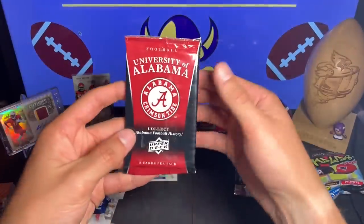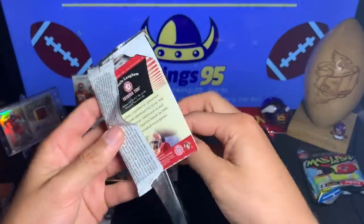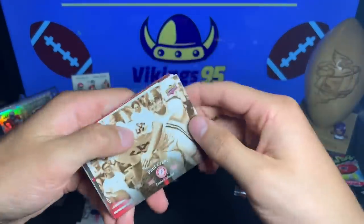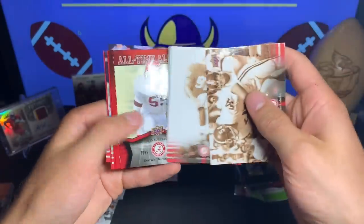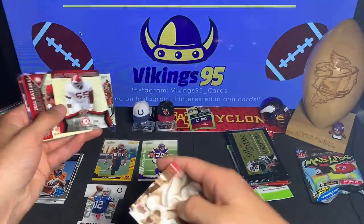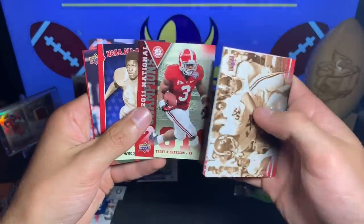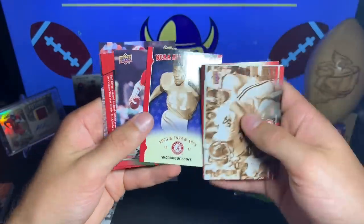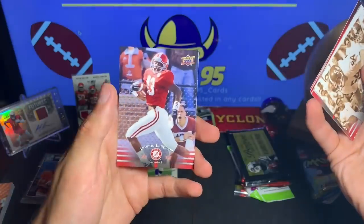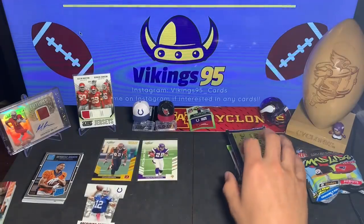Let's get this University of Alabama pack out of here. I'm probably not going to know the majority of the players. Paul Crane, John Mitchell, Derrick Thomas — all-time alumni — Trent Richardson, didn't pan out in the NFL too much. Woodrow Lowe, J. Barker, Roll Tide Through the Years, and Antonio Langham — nothing too crazy there.